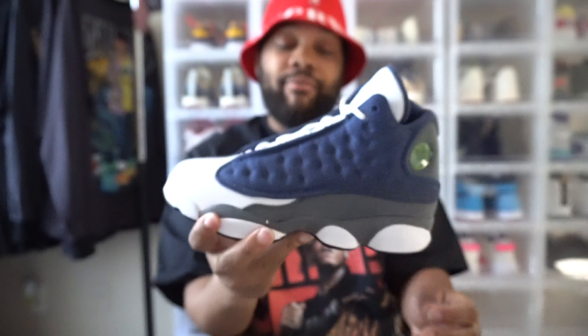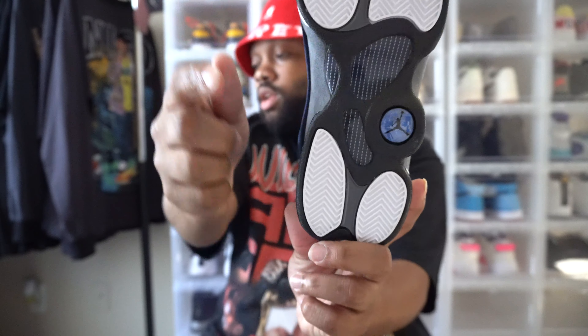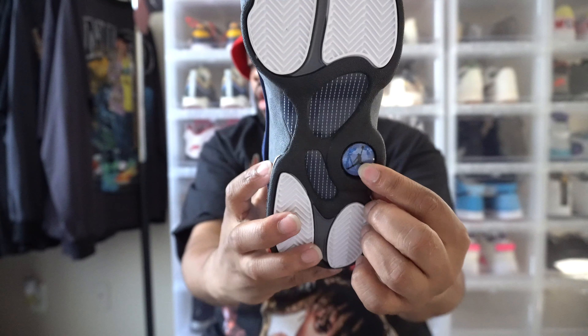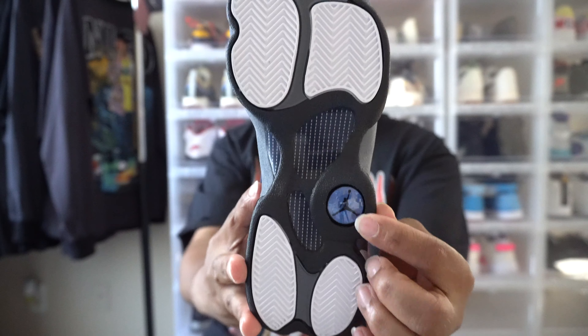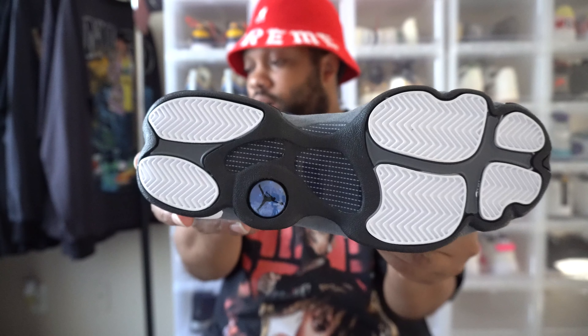The toe box — I feel like the quality is still by far all the way there for this sneaker. The bottom of the shoe — you see it — got the blue Jordan Jumpman logo on the bottom of the sole as well. Super fire sneaker.